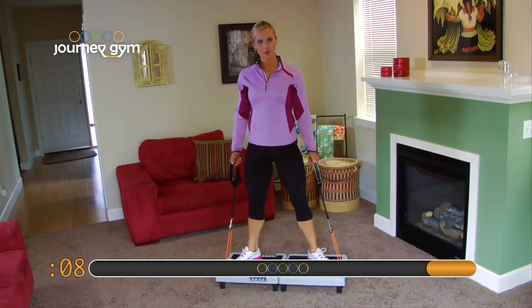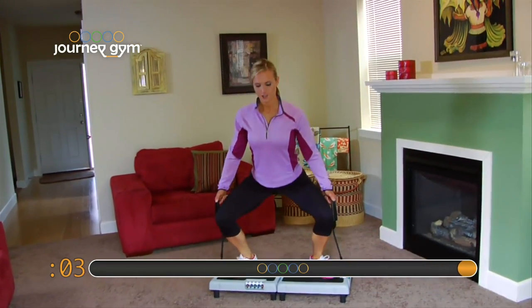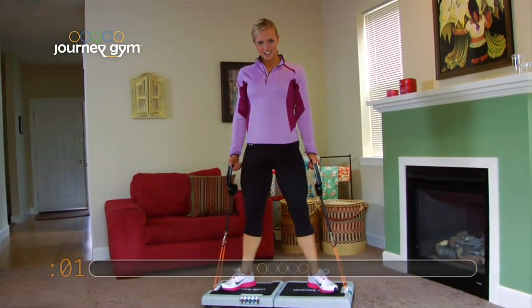Let's go. 5-4. Great job. 3-2. Last one. Up and squeeze. Good job.